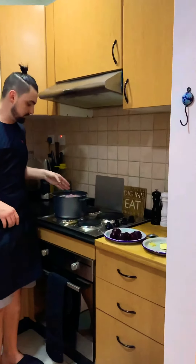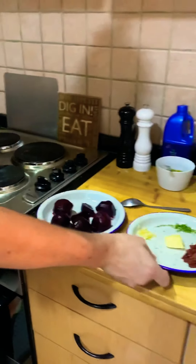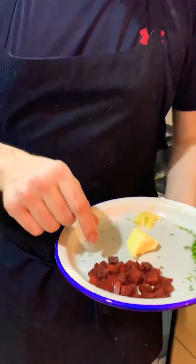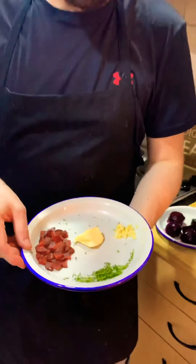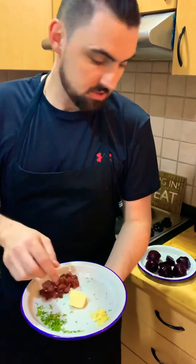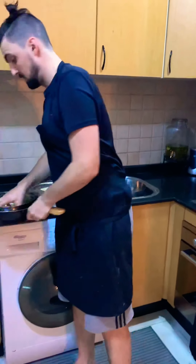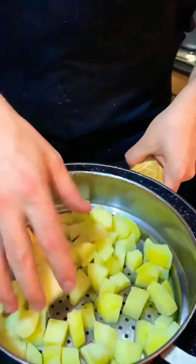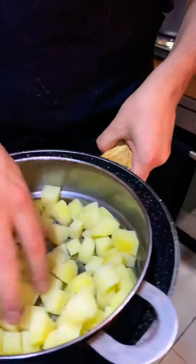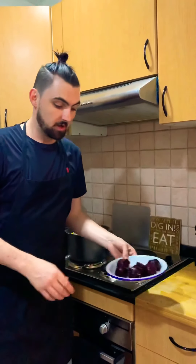Meanwhile, whilst your octopus is cooking in the pan, we're just going to make the garnish. What you need is three sauté potatoes, a little bit of chorizo, some fresh thyme leaf picked, three garlic cloves, a small knob of butter. The potatoes are diced into rough cubes and parboiled, then we're going to sauté them later on.